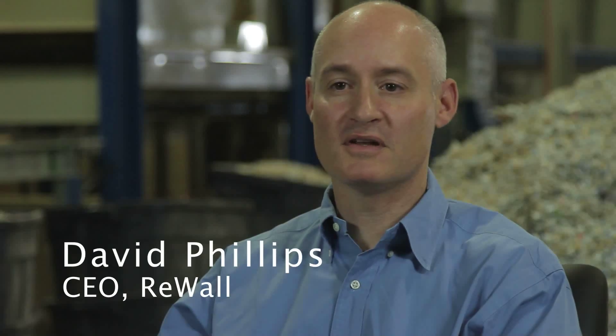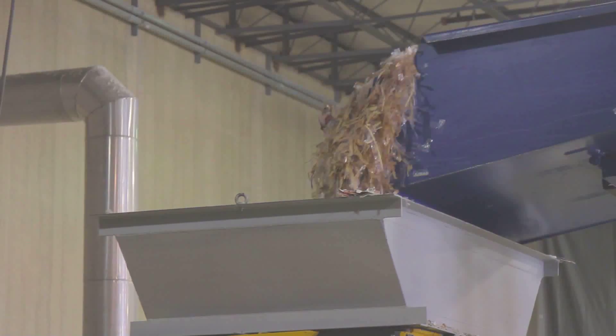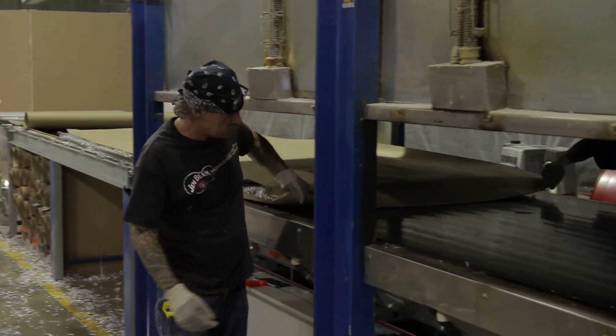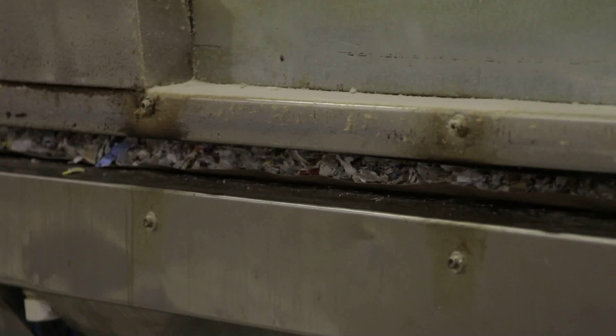First thing we do is we take the raw material cartons and we feed them into the shredder. They come out in little shreds about the size of quarters. And that's what we make the boards from — these little chip-size shreds of cartons. We take a sheet of recycled paper and we make a raw board sandwich. That raw board sandwich slides into our hot press, where it then gets pressed under high temperature and high pressure. After the set amount of time, we move it to our cold press.